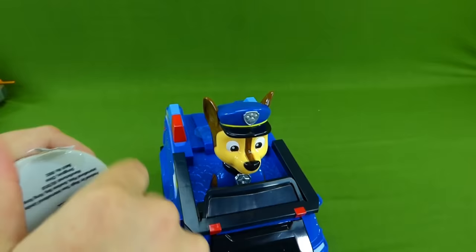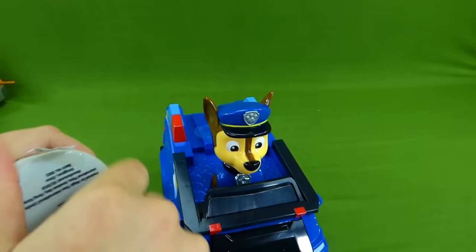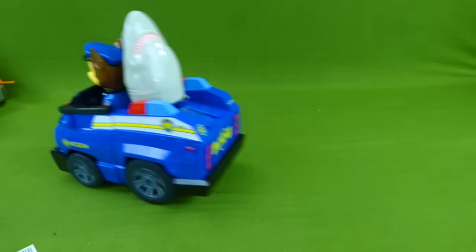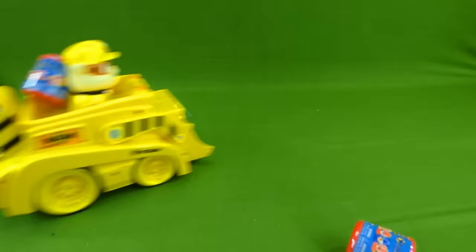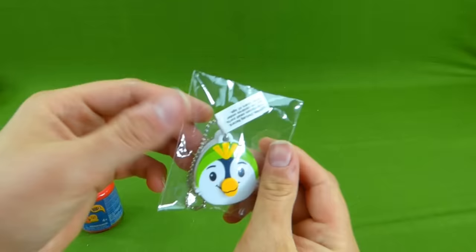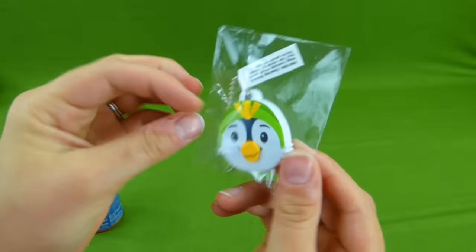We still need Zuma and Rocky. Let's keep going! Chase, can you bring us some more mashems? Yeah sure! I think that's a yes! Woohoo! Rubble on the double! He's ready to help! He dropped some stuff! He dropped a mashem. And oh cool! It's a Top Wings toy! Let's see if we can get it out of the bag.